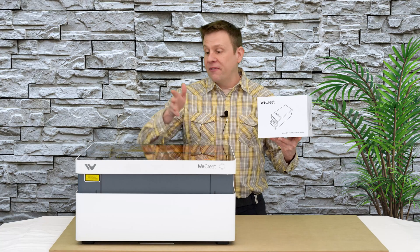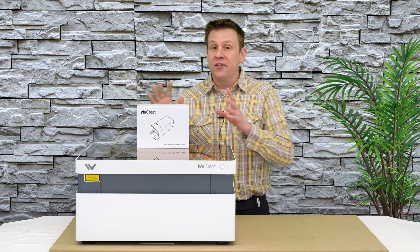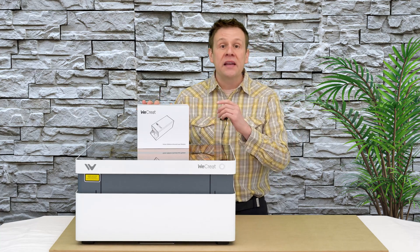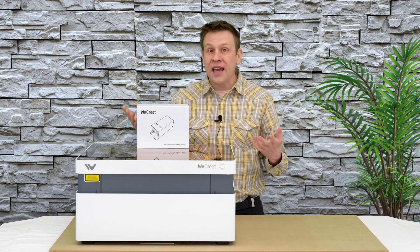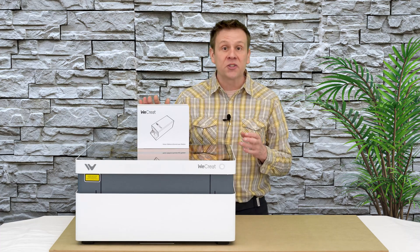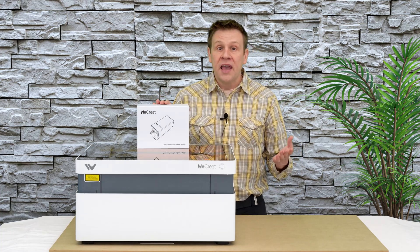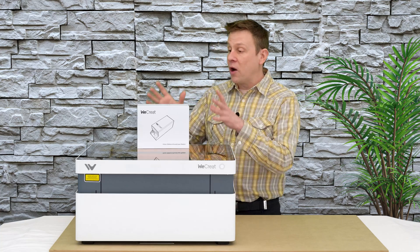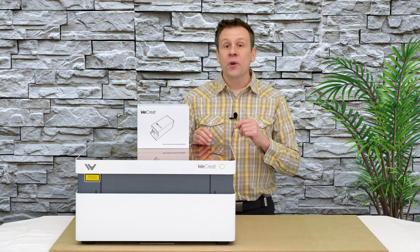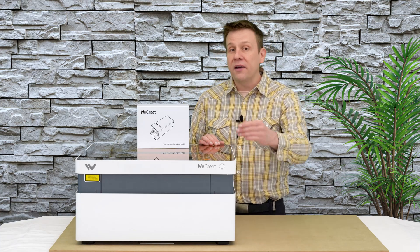The first module available for the Vision Laser Machine is going to be an infrared laser module coming in at 2 watts. Don't let that 2 watts of laser power fool you — this infrared laser module is tuned in at a wavelength of 1064. This is going to do an excellent job marking a lot of metals, especially those popular with jewelry, and it will also be able to mark most plastics. Something really cool is when we start talking about acrylics — this is going to produce a very rich and bold marking, much more so than the stock blue laser diode found on the Vision Laser Machine.